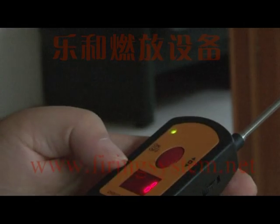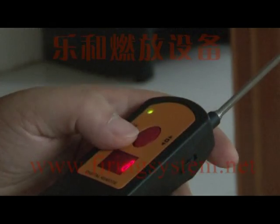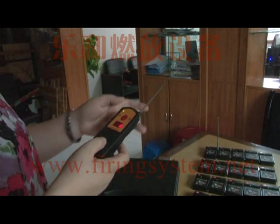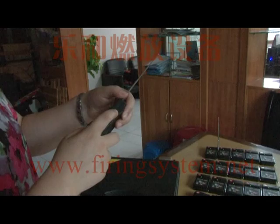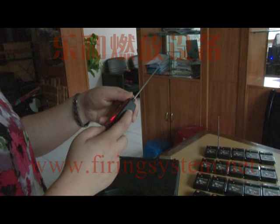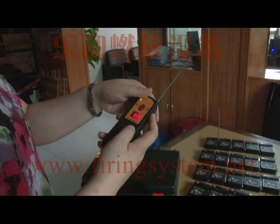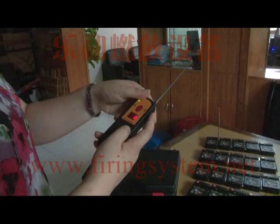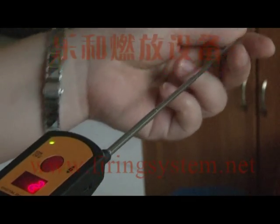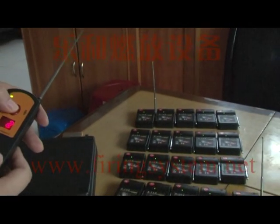First, we show you how to select one channel — one receiver fire. For example, if you need to fire the second receiver, move the wheel switch to two. This wheel switch can move from one to twenty. Now we move to two, and press the red fire button to fire the second channel.